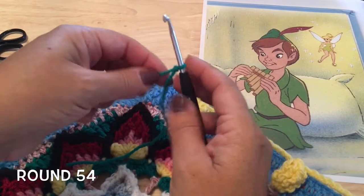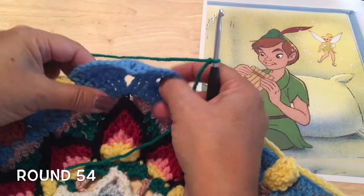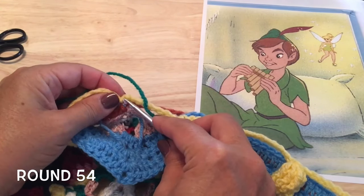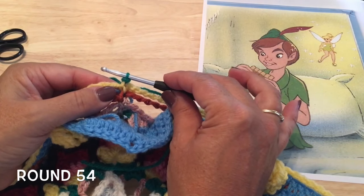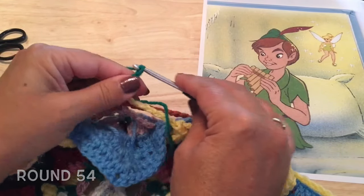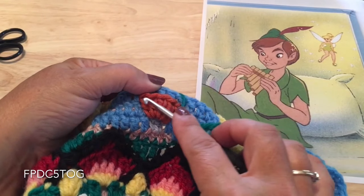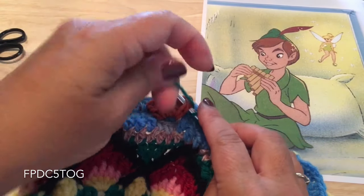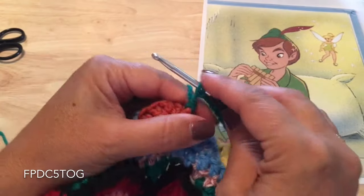Round 54, using color F, we are going to be making the hat on our Peter Pan. We'd like to start behind the corner in those corner slip stitches that we have been working on. In the slip stitch, make a slip stitch. Chain 15 loosely — one, two, fourteen, and fifteen. Then work five front post double crochets across those five stitches or that shell from round 51 — yarn over, go around the post of that first stitch, yarn over, pull through two, leaving two on our hook — and repeat that four more times.